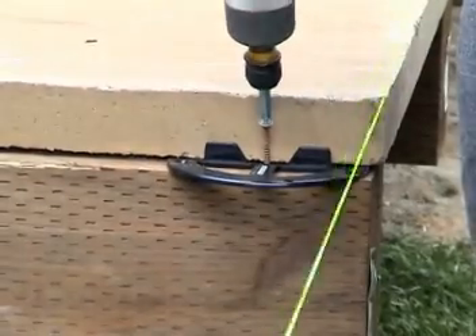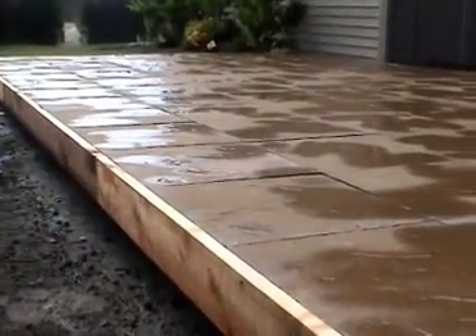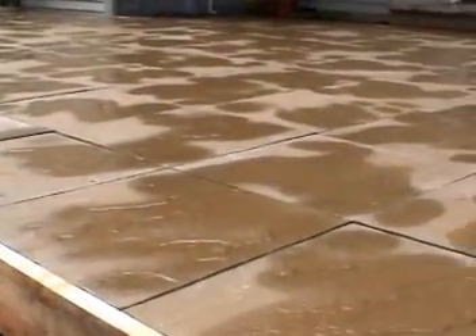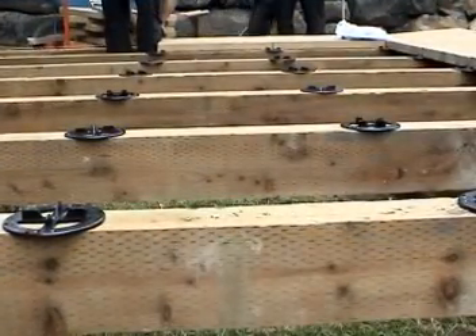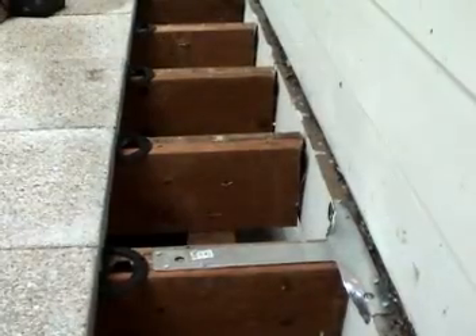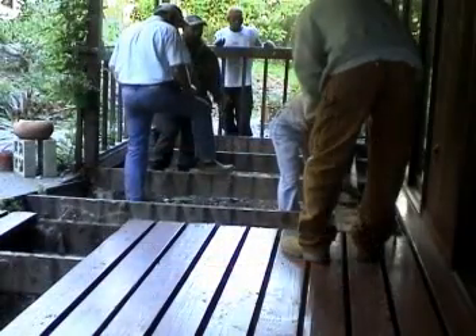Screw holes on the joist plate allow you to directly fasten to the joist; however, the weight of the pavers and the finished edge of the deck will keep the system firmly in place. The AWS joist plate system is great for new construction or for retrofitting existing decks.